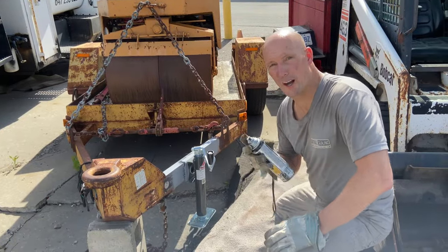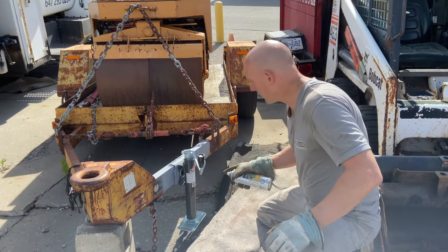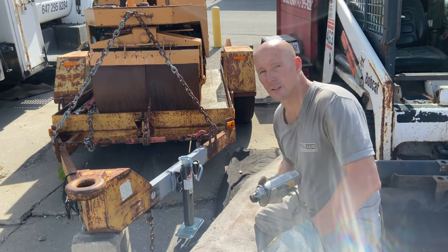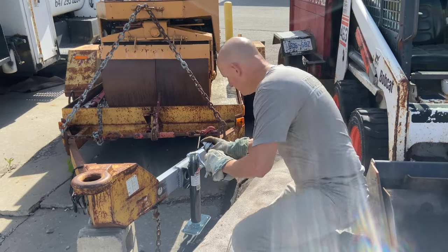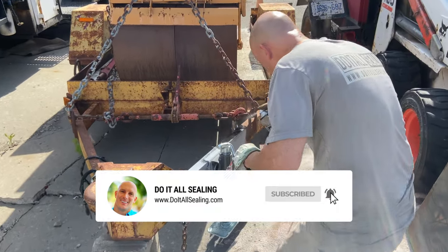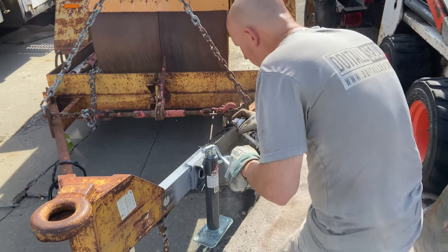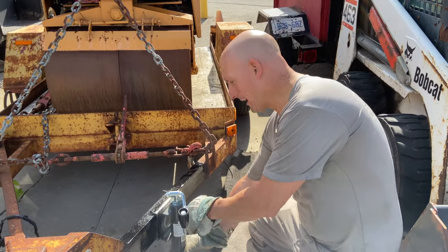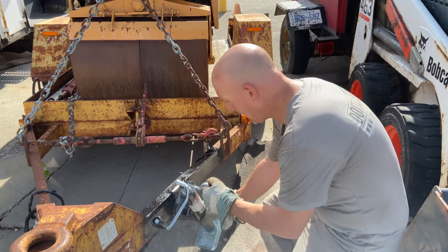Now that the primer has dried, I'm just going to use some black enamel paint and paint this area up. I'll be painting the whole trailer later on, so I'm not really concerned about matching the color right now — I'm just going to use black for now. The jack is now complete and it's able to move freely back and forth.